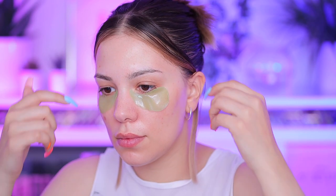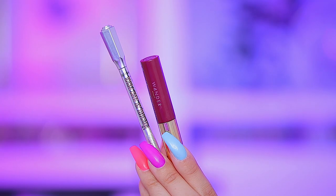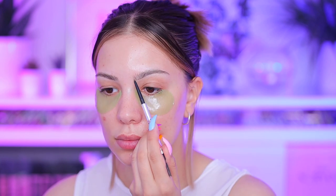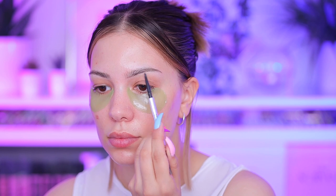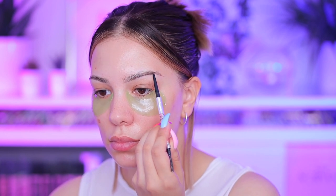Starting with makeup, I'm gonna start with my eyes. I'm applying some eye patches first and then doing my brows. I'm using the Benefit Precisely My Brow pencil, which is one of my favorites, and I'm just doing my brows how I usually do them — drawing a line underneath and then a line on top to fill in my brows.